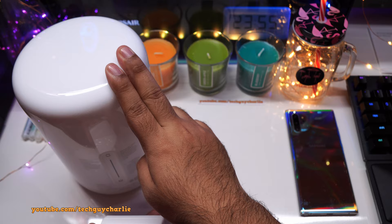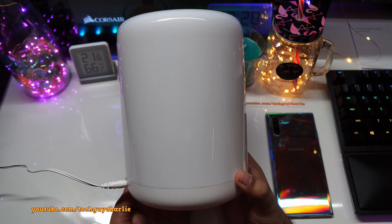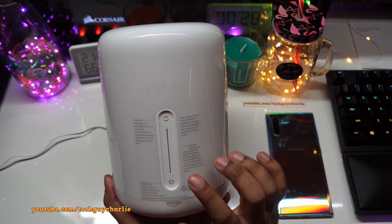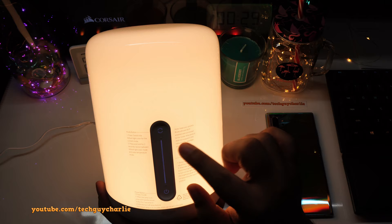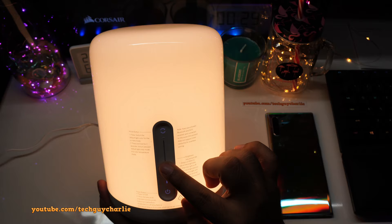I've connected the adapter — let's turn the lamp on. These are your touch-sensitive controls; just tap on the power button gently and the lamp will turn on. Right now it is running at maximum intensity and it is actually quite bright. You can adjust the intensity like this, and I like how these buttons are backlit.